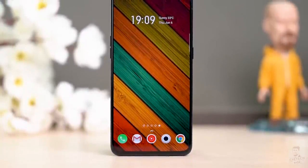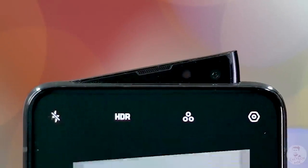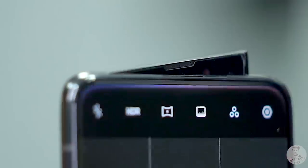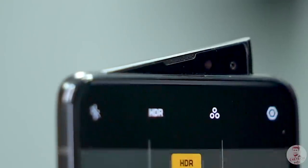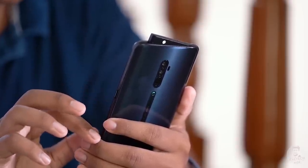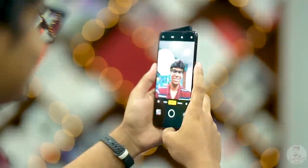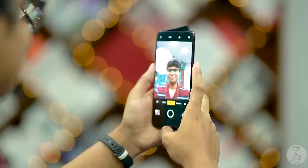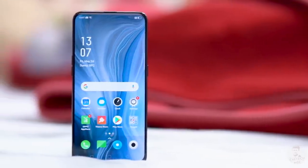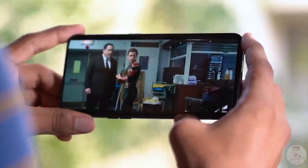The Reno 10x Zoom features a shark fin motorized selfie camera that rises from the rear space. It's not a traditional pop-up — it's a unique shark fin mechanism. The main camera side has a 6.6-inch display with no cut-outs or notches. This is a Full HD+ AMOLED panel.